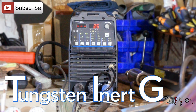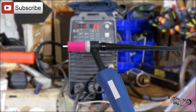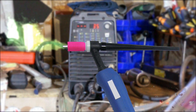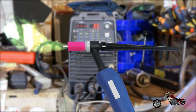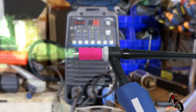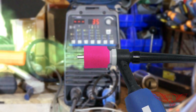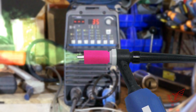TIG stands for Tungsten Inert Gas, where the tungsten is the material of which the electrode is made, and the inert gas is the gas coming out of the torch's nozzle, commonly argon gas. The lens — the pink piece at the end of the gun — can have different shapes and it affects the way the gas is dispensed onto the weld and the amount needed to shield it properly.